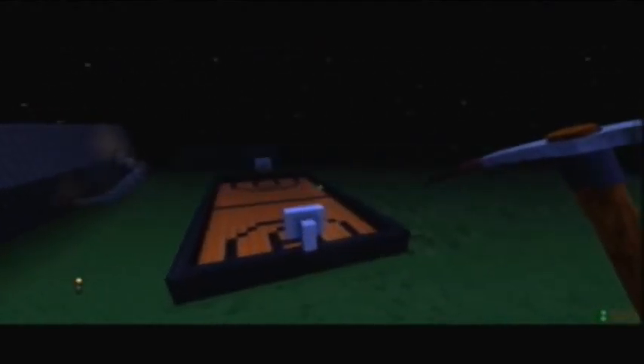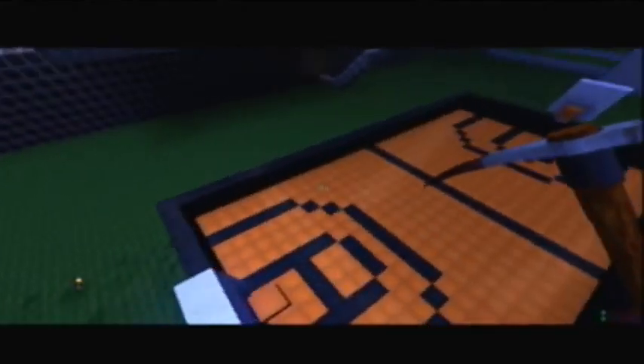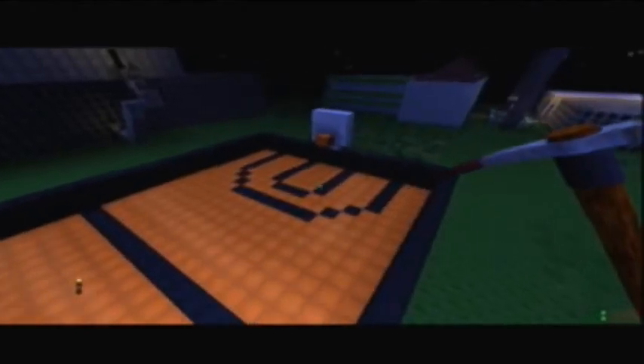Hello YouTube! It is Justin, or I Get Censored, and today I'm making another FortressCraft video. Today I'm going to be showing you how to make a basketball court just like this one in FortressCraft. So let's get started.